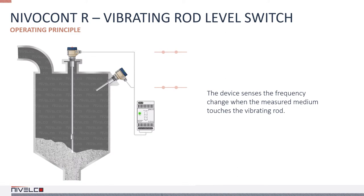The circuit induces vibration in the probe. When the medium touches the rod, the vibration changes or stops. When the level drops and the medium no longer touches the rod, it starts to vibrate freely again. The electronics sense the change in vibration and send out a signal after a predetermined delay.